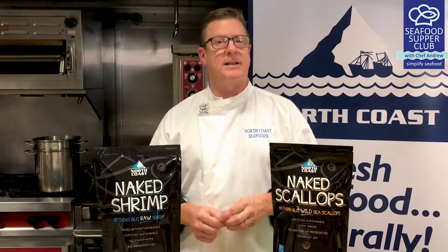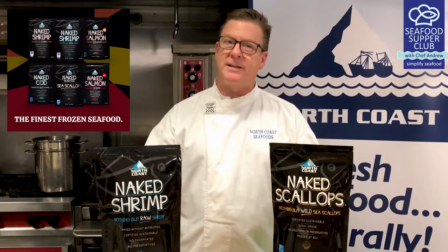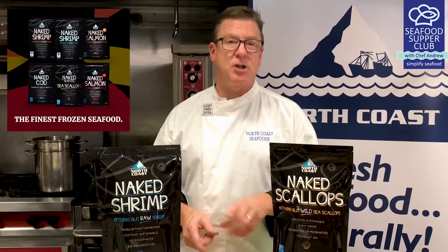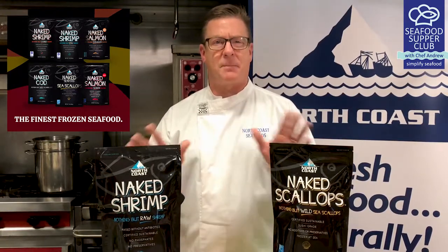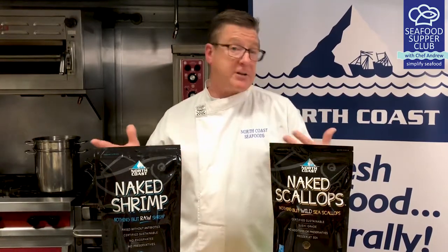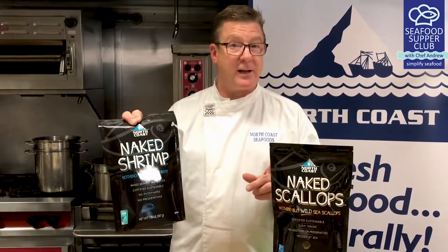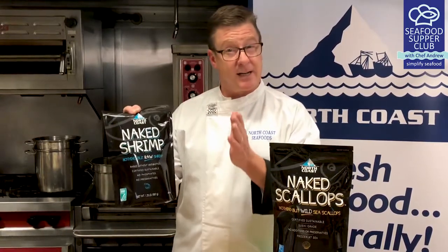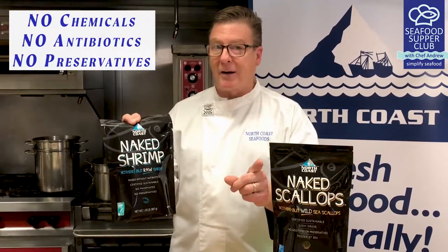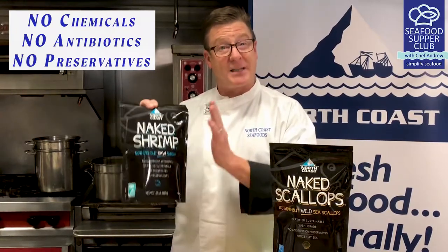Our kicker ingredient this week is naked seafood. I always have a bag or two of this in my freezer at home, and especially during the holiday months, keeping a bag of naked shrimp, salmon, scallops, or cod on hand is a must. It's not always convenient to get to the store to grab fresh fish for dinner. This naked seafood can be thawed on a moment's notice and it's all certified sustainable product. Best part — there are no chemicals, no antibiotics, and never any preservatives. This is as good as buying fresh.